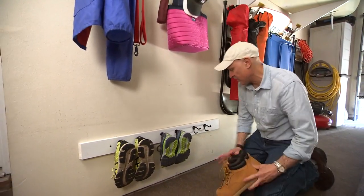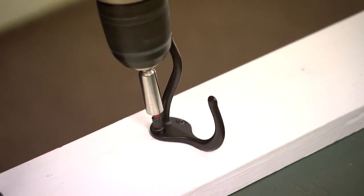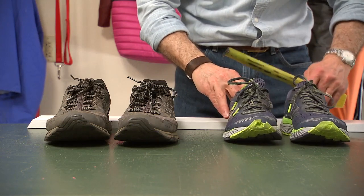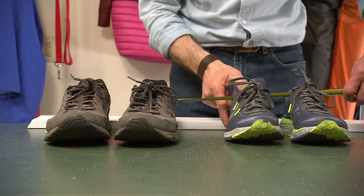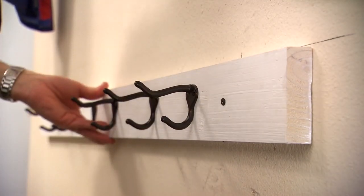They don't want to be walking into the house with, so it's just a one-by-four with some coat hooks on there. I spaced them about four and a half inches apart; the space between each pair of shoes is about five and a half inches apart, and they're up off the floor.